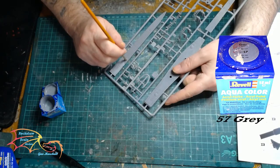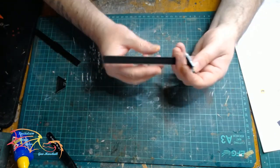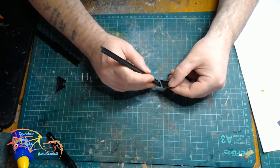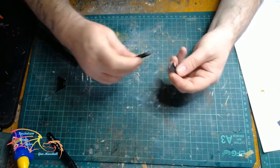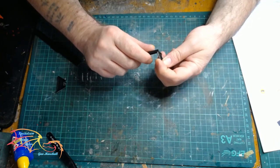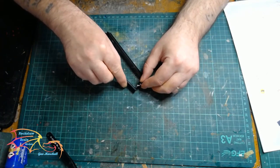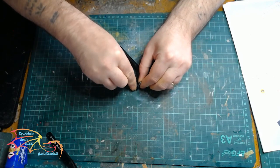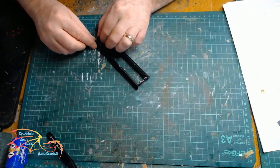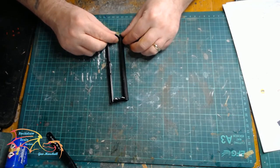I am using Revell Aquacolor 57 Grey to paint the deck area. Now I am turning my attention to the stand - it is quite a simple construction. There is a little recess point at the end of the main beam to fit onto the cross section. Once one side was done, the other side just fitted in. It is wise to do one side first - don't do two ends and try to marry them up together. It just works out easier.